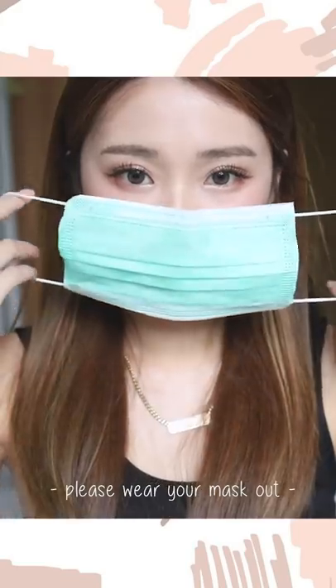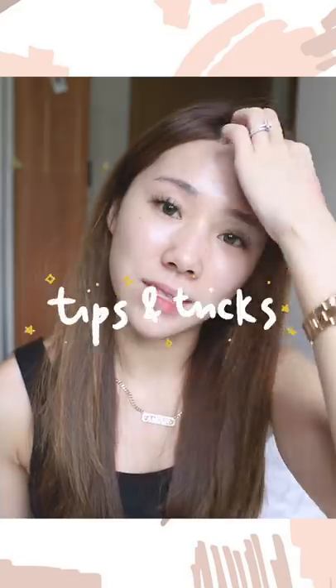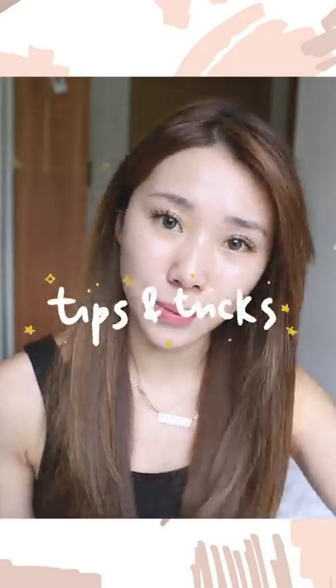Hi guys, welcome back to my channel. Today I have a pretty highly requested makeup video on how I do my makeup when I have to wear a mask. We all have to wear a mask every time we go out — not only to keep ourselves safe but also to keep everybody safe. A lot of the time when we wear masks, the mask hugs our face very closely and tightly, so our makeup will always smudge underneath. Today I'm going to show you some tips and tricks and a simple makeup tutorial.